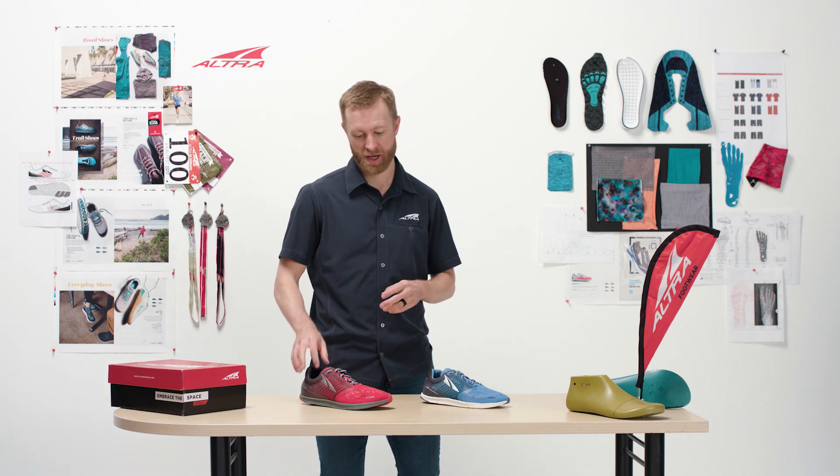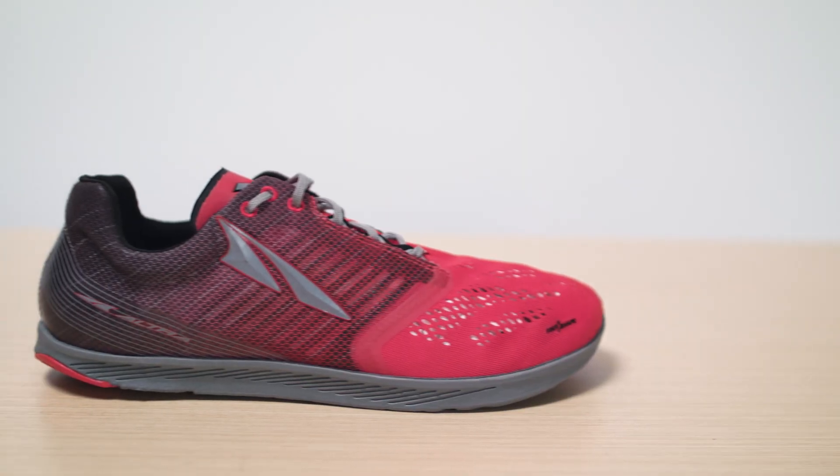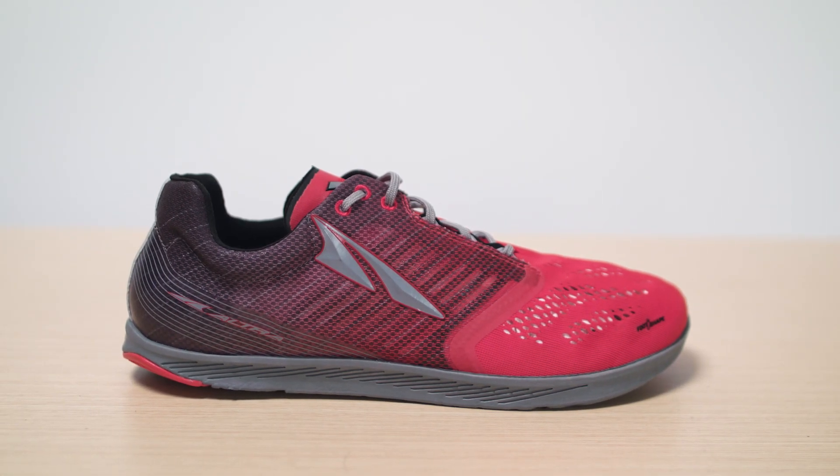It's light, it's fast — 3.9 ounces for a men's nine. Of course, it has Altra's signature zero-drop platform as well as the foot-shaped toe box.